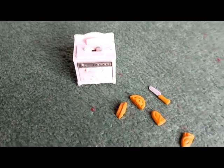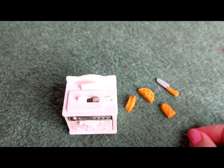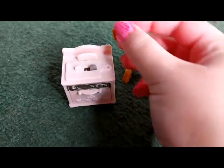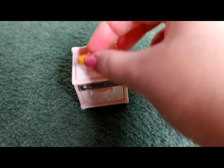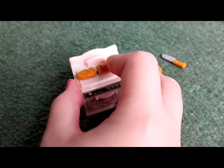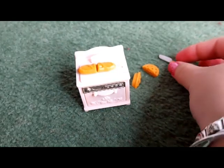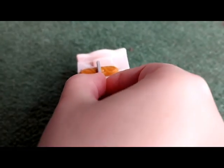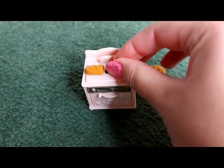Now I'll show you the chopping board. We've got the bread with that shape on it, and then you just push it down and you get the other half. You can push it back together so it looks like one whole baguette, then get the knife — ta-da, it's cut in half! That's so cool, it's like magic.